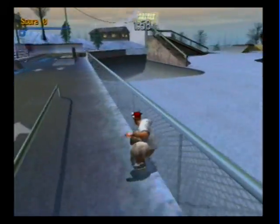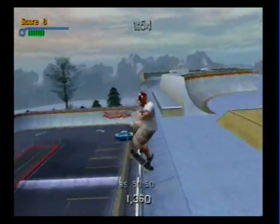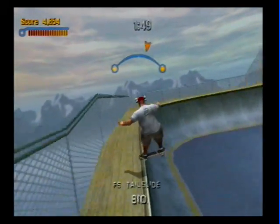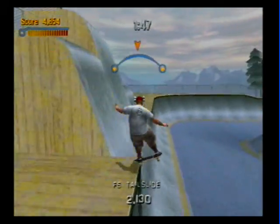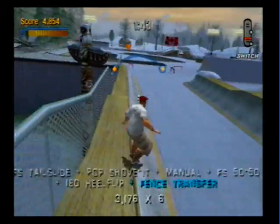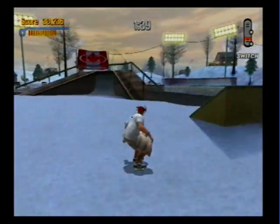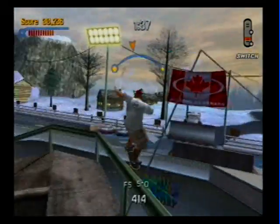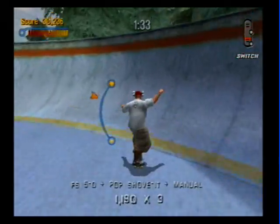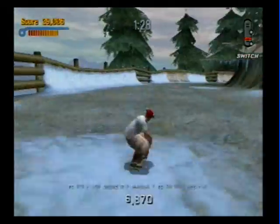All right, let's start off here. Not too bad. Getting these lines has always been difficult for me. Going up. If you notice, this skater is rather heavy. I guess I did base him off of me.